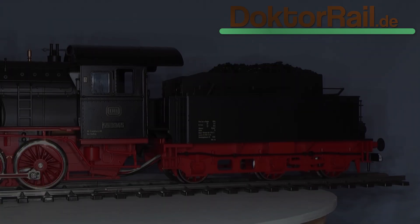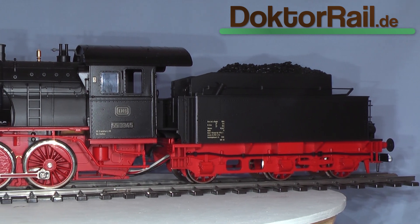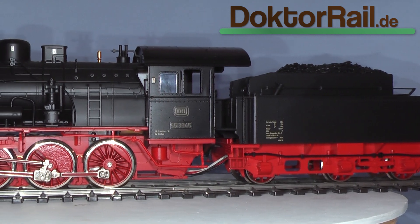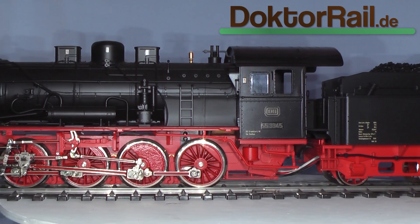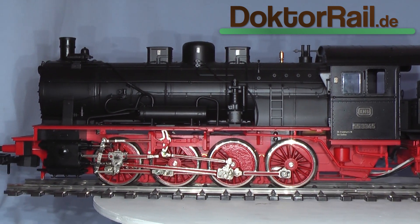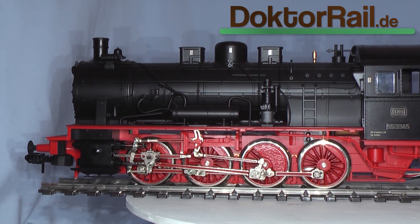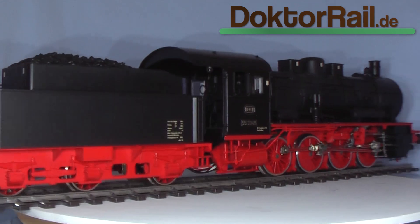Das Basismodell: Das meinem Umbau zugrunde liegende Modell ist die 55 3345 von Märklin aus den späten 80er Jahren. Die Lok stammt aus einer Sammlungsauflösung und war in einem guten Originalzustand. Die 55 wurde zunächst auf einen modernen digitalen Sounddekoder umgerüstet und es erfolgte der Einbau eines Hallsensors für radsynchrone Auspuffschläge.